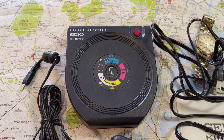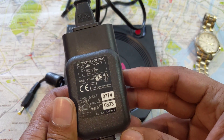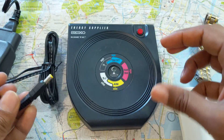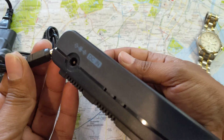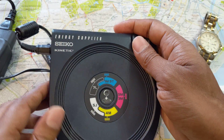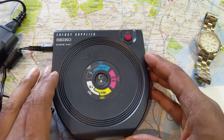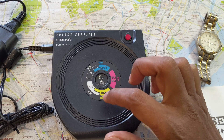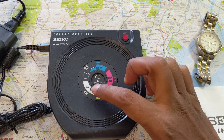I've got the US adapter out here because this has a US plug on it. There's a DC input port — that's it. On the surface you can see, based on color coding, the different series of Kinetic watches: from the 7L to the 5M, the 3M's, the 1M, 9T's, 4M's, and 5J's.